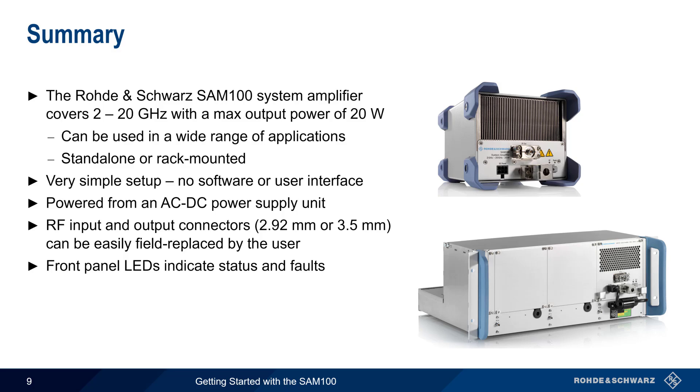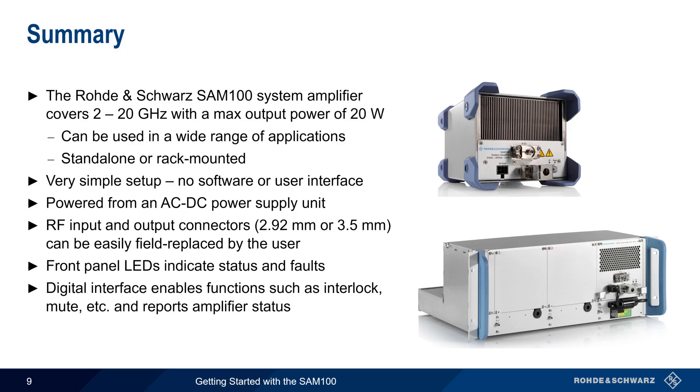A pair of LEDs on the front panel indicate status and/or faults. A 9-pin digital interface provides functions such as interlock, mute, and status reporting, thus enabling the SAM100 to be integrated into automated test environments. This concludes our presentation on getting started with the SAM100 system amplifier. If you'd like more information about the SAM100, other Rohde & Schwarz amplifiers, or amplifiers in general, please see the links in the video description. Thanks for watching.